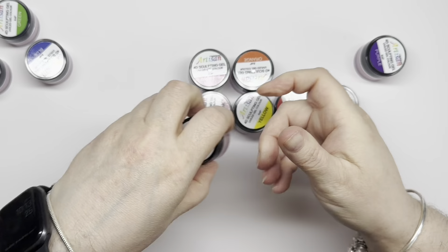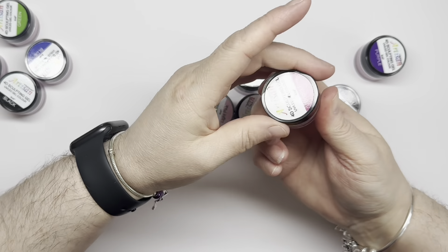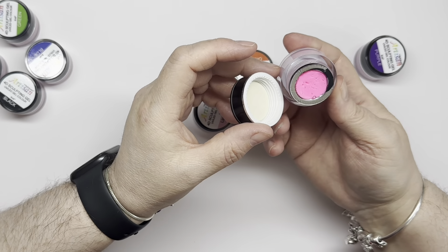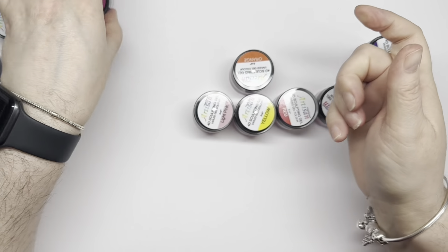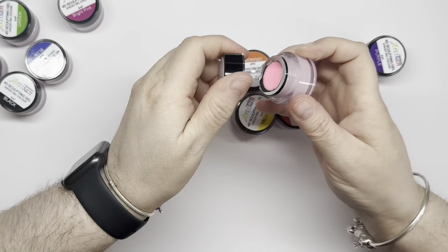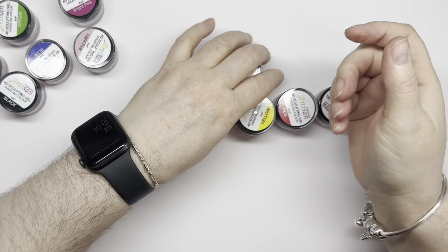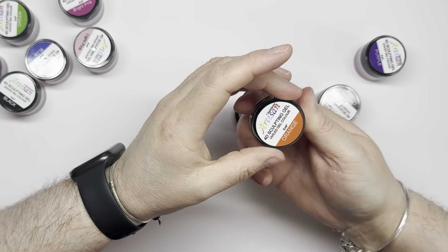Here we have this pink — it's very bright. We have a light pink, which should be good for flowers and stuff. We have orange.